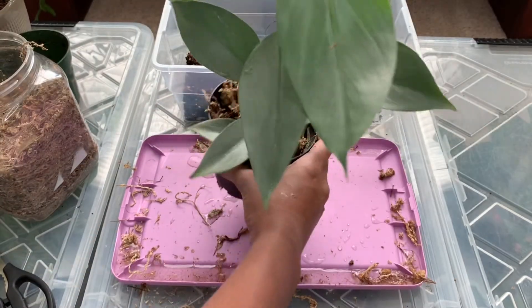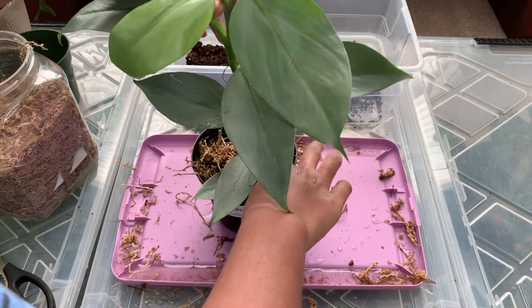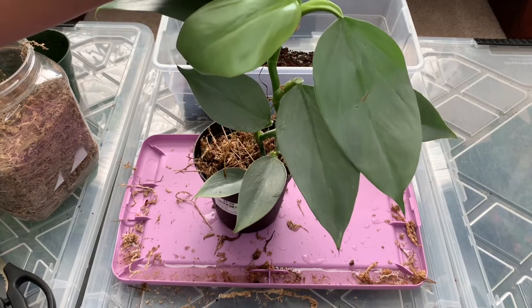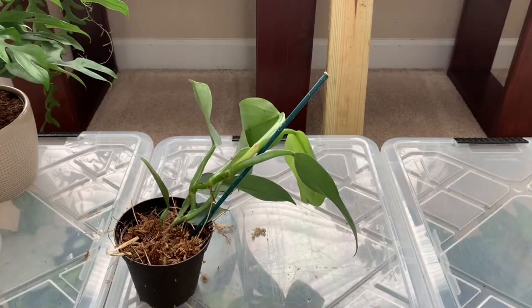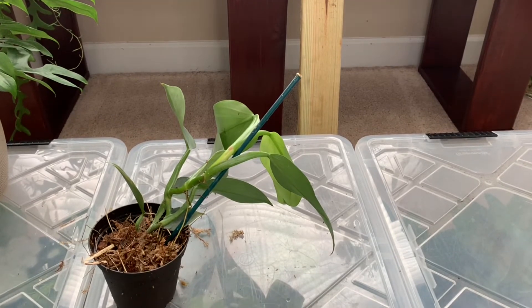So the plant is now potted into lots of sphagnum moss. Now I'm going to go get my piece of wood so I can get this plant to climb. I'm just moving my propagation boxes — I keep them here at night so they can get a lot of light, because propagation boxes without light just equals mush for the plants.